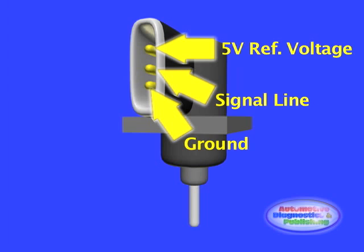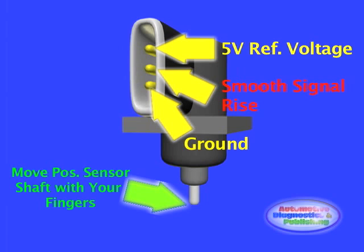The potentiometer inside the position sensor tends to develop defective segments or blind spots over time from excessive wear and tear. Because these signal voltage drops are hard to detect, it is useful to unscrew and separate the position sensor from the EGR valve and actuate it with your finger. This allows better control of the sensor's shaft and therefore of the output voltage.